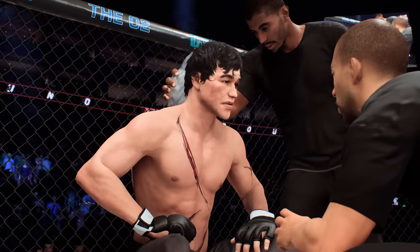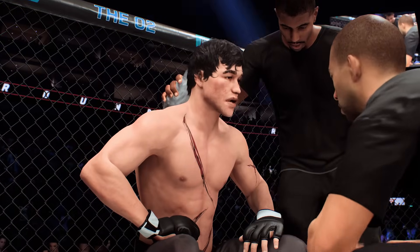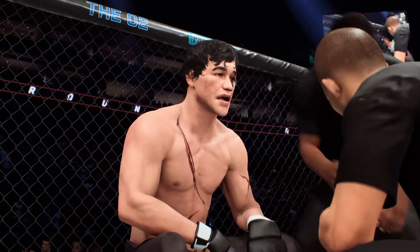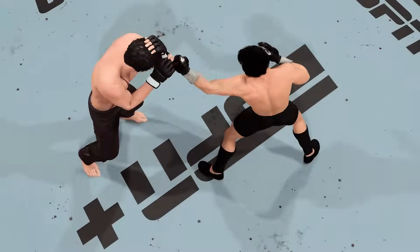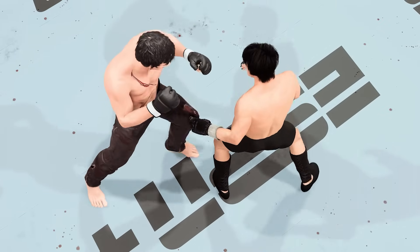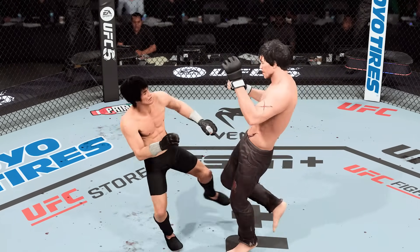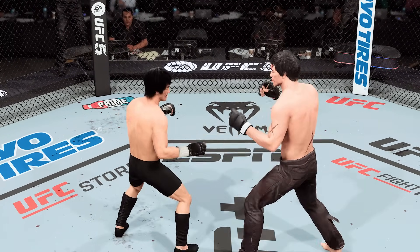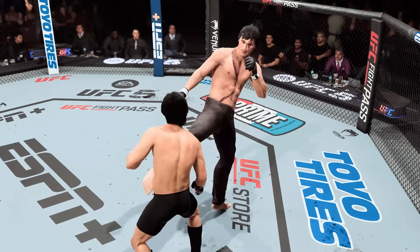The counter striking is pinpoint perfect — keep that up. You're chopping him down and breaking him. Now we take a look back at some of the action in that previous round. A lot to like on both sides — both were intent on going forward. When nobody wants to take a step back, they meet in the middle. That's exactly what they did, and they both found success over the course of that round.